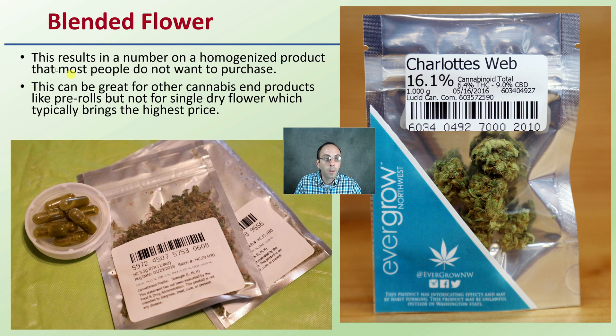That blended flower results in a number on a homogenized product that most people do not want to purchase — you can see here also the encapsulated form. This can be great for other cannabis end products, particularly concentrates and pre-rolls, but this is not for a single dry flower which typically brings the highest price. So if you're purchasing an exact flower with an exact number, realize that the expected result might be a slight range from that number, because individual flowers will have slight individual variabilities and uniqueness. That's why it's hard to have an exact number that correlates even though we do see it. With dry flower, it really needs to be performed on a homogenized sample to be an accurate result.